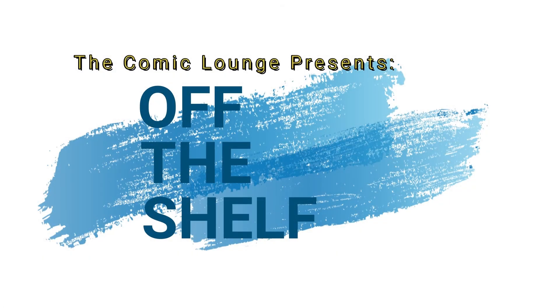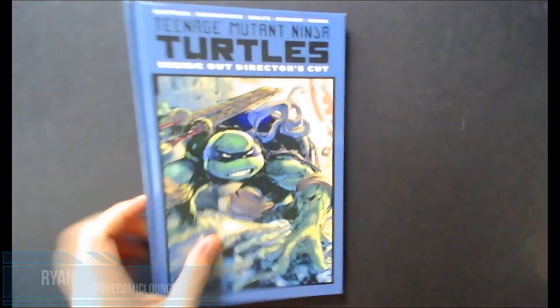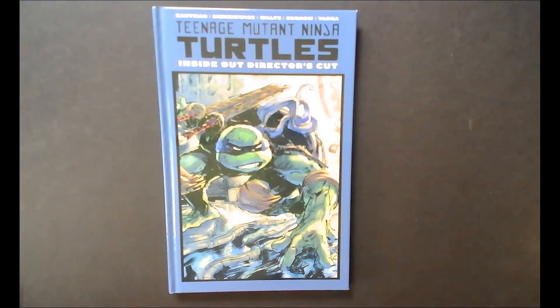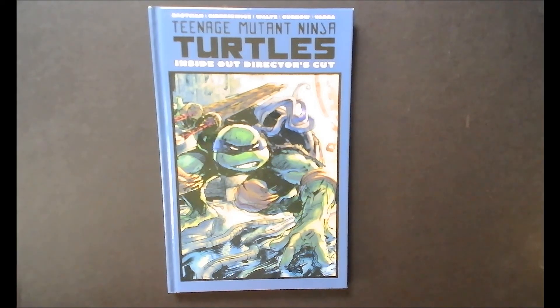Hey, what's up guys, welcome back to another episode of Off the Shelf. My name's Ryan and today we're going to be talking about Teenage Mutant Ninja Turtles Inside Out Director's Cut. I am a diehard Ninja Turtles fan — I have been since I was a kid going back to the 80s cartoon. The first Ninja Turtles movie was actually the first movie I ever saw in the theater.